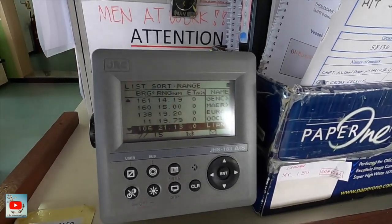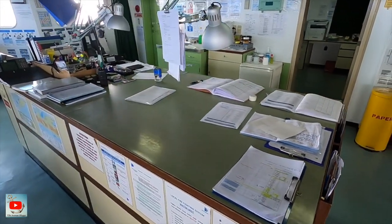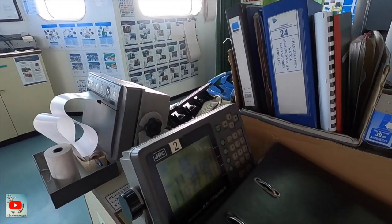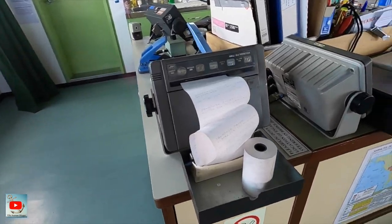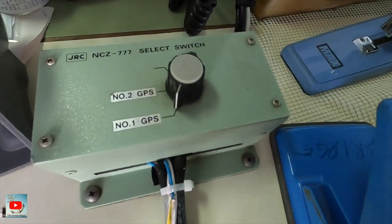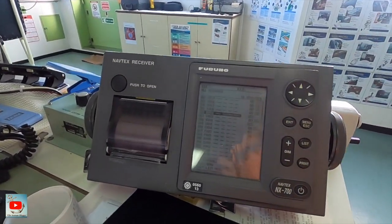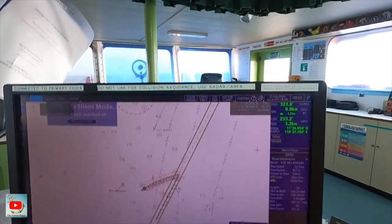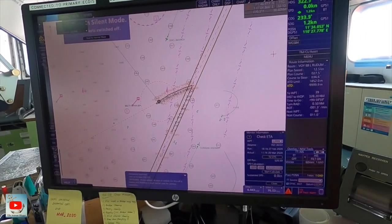Then we have the main control for bin washer alarm. We have here the AIS, then the chart table — usually there are plenty of books and papers. Another GPS, GPS printer, and then a switch here for GPS 1 and GPS 2. We also have NAVTEX and this one is the AIS relay — so what you do there will be reflected here.